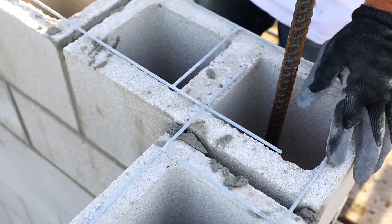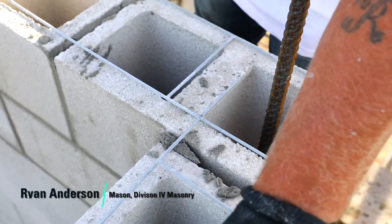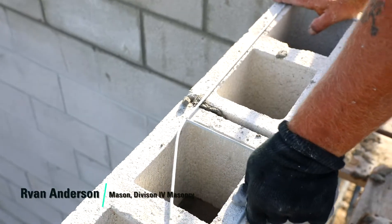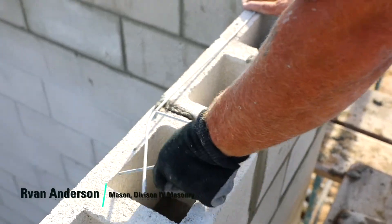Now this stuff that you're putting down here, what is that? It's called dura wire. They say it makes it stronger, so we have to do it — it's a requirement.